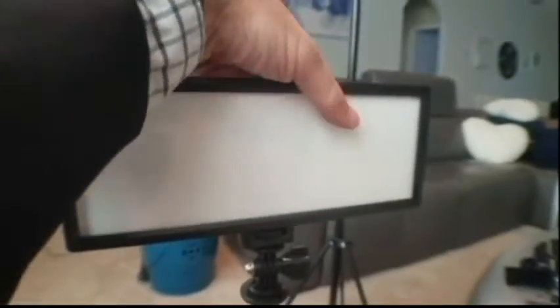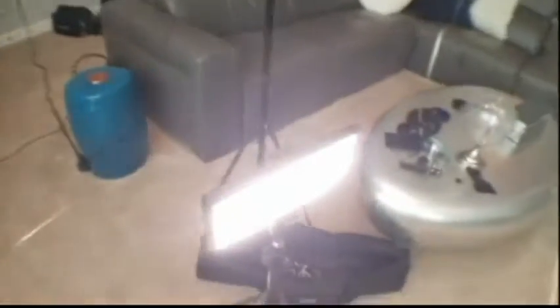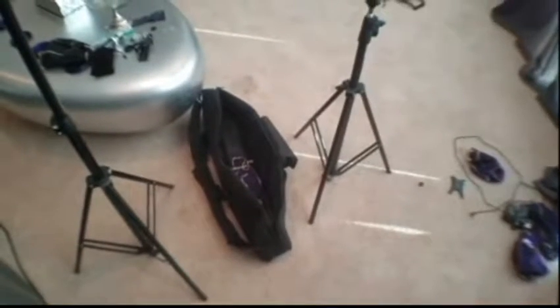This is the Viltrox 2-Pack Video Lighting Kit. It is the L132T LED light with light stand. It has a 2M AC adapter, a 0.78 inch 2CM ultra thin CR195, 5600K to 3300K LED video light dimmable flat panel light.